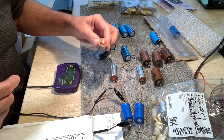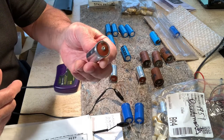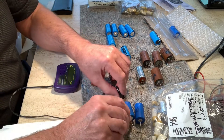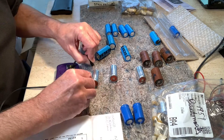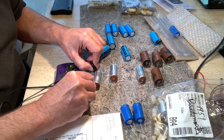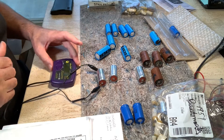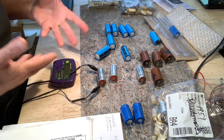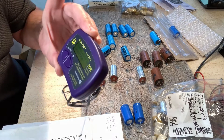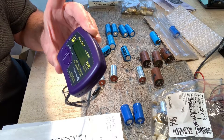I found this one here — the old '59 Bandmaster cap — which doesn't look near as bad as that other one. It was an open circuit. It did not test at all, which I'm kind of surprised. It won't even kick off the meter. It just says open circuit, low capacitance.